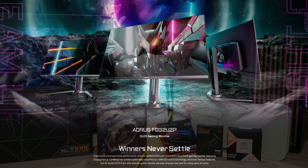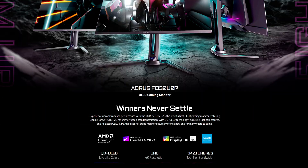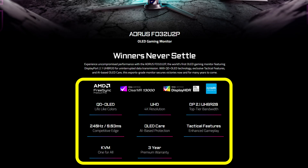Here on my right I've got the Gigabyte Aorus FO32U2P. This is a 4K OLED running at 240Hz with DisplayPort 2.1.